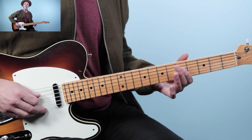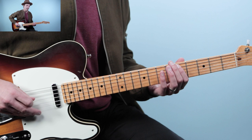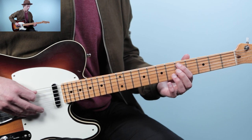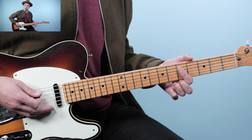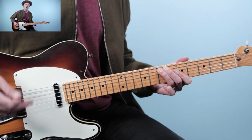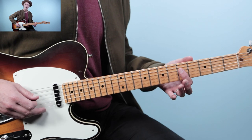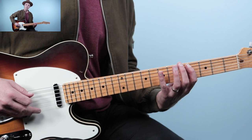We're going to start with this riff on the fifth fret. We do a hammer-on from 5 to 7 on the fifth string, then go to the fifth fret on the fourth string. Then we go to the fifth fret on the fifth string and do a little roll where we grab five on the fifth string and then five on the fourth string — I just roll my finger to get those notes. Then come back to seven on the fifth string, then five on the fourth string, then seven, five, four, and finish with seven.